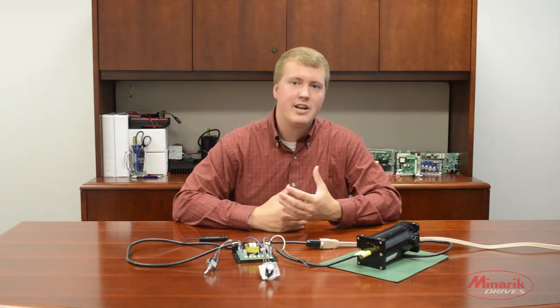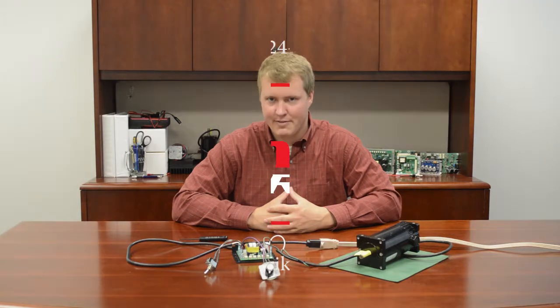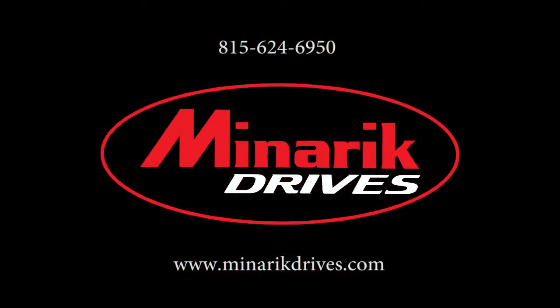Thank you for watching this troubleshooting video brought to you by Minric Drives. If you're in need of any further assistance please feel free to call one of our application engineers at 815-624-6950 and please feel free to visit us at www.minricdrives.com.